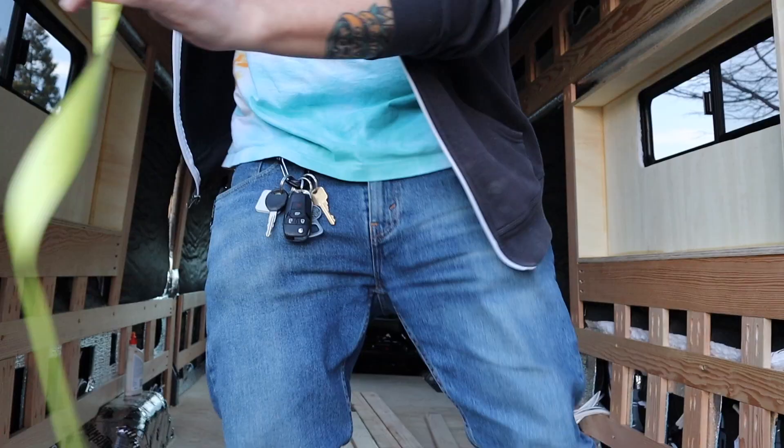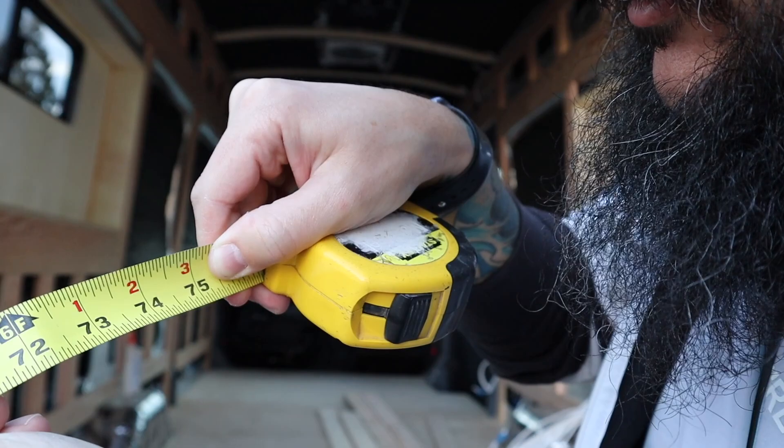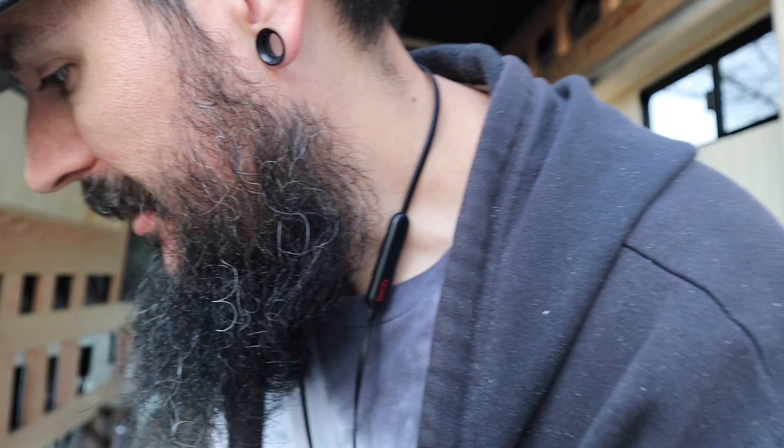At its widest point we were at 75 and a quarter inches - that's six foot three and a quarter inches. I am six foot two, so it's going to be a tight squeeze at the widest point even for me. But yeah, we did it.